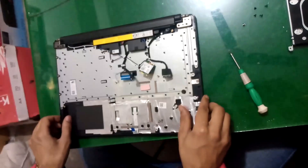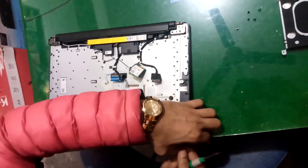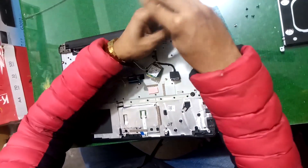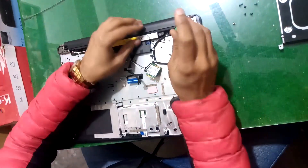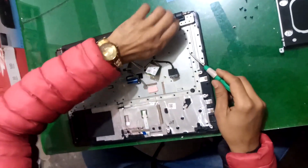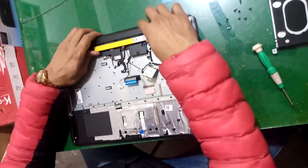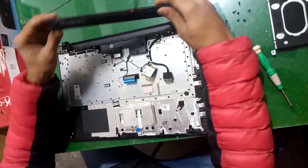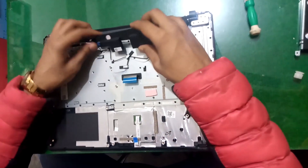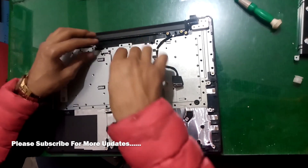Now separate the LCD part from the motherboard part. To remove this, unscrew it. Remove the battery by unscrewing. Now remove the speakers and remove all these cables from this lock part.